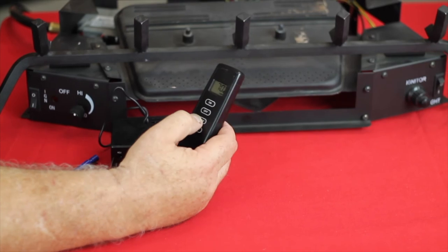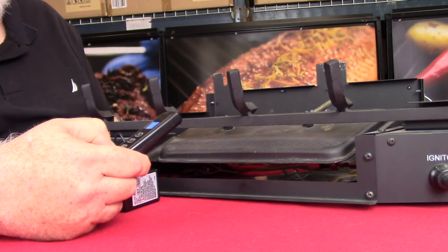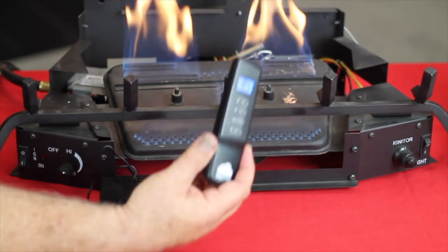Now that that's connected, let's put it into thermostat mode, run the temperature up a little bit, and watch it turn on the fireplace. That's how simple it is to install a SkySmart remote control.